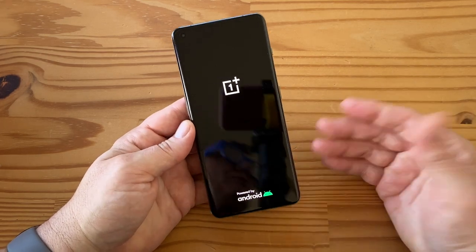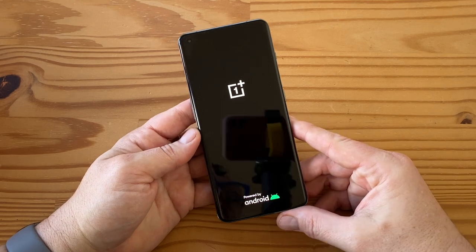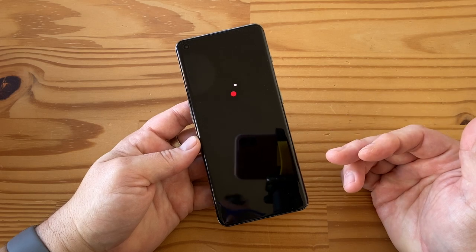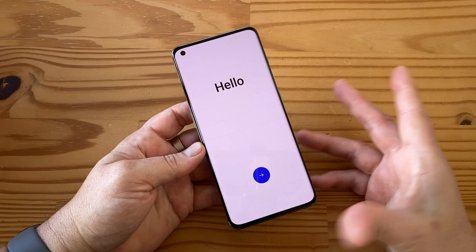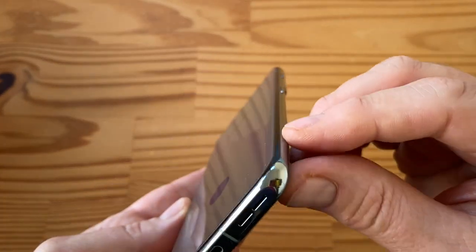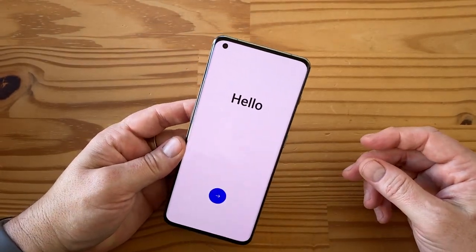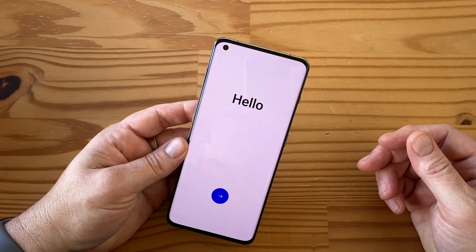The screen is a 6.7-inch QHD display — that's 1440p — it's an LTPO AMOLED and it is 120Hz adaptive, of course, being LTPO. Wow, that booted really quickly. It does have curved edges, not flat — very mild curved edges — but flat is always better so that's kind of a little bit of a bummer.